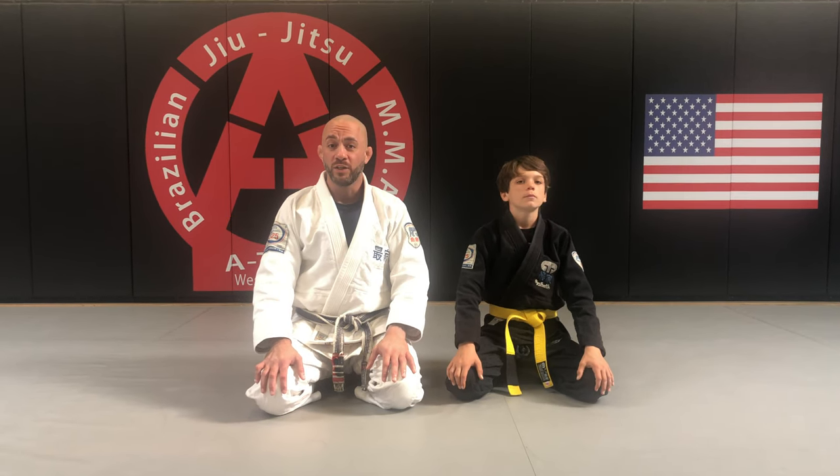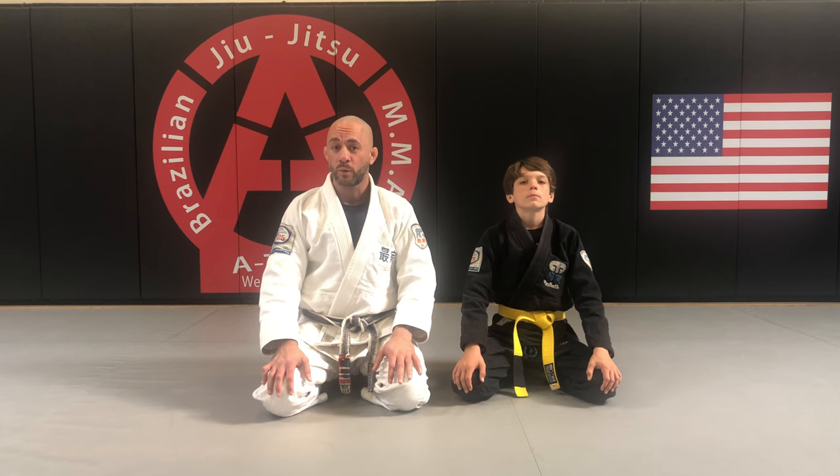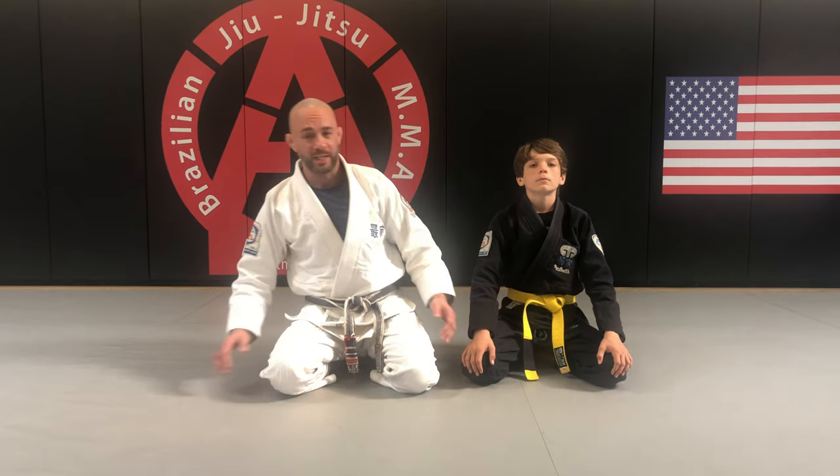We have already gone over one no-gi choke from the back, and now we're going to go over a gi choke from the back — the single wing choke from the back. Here with my student Tyson. Let's take a look.